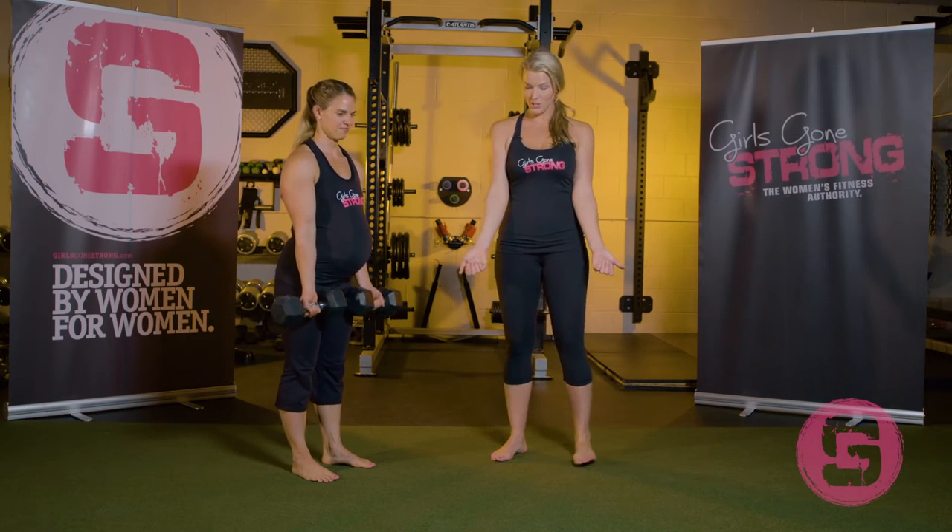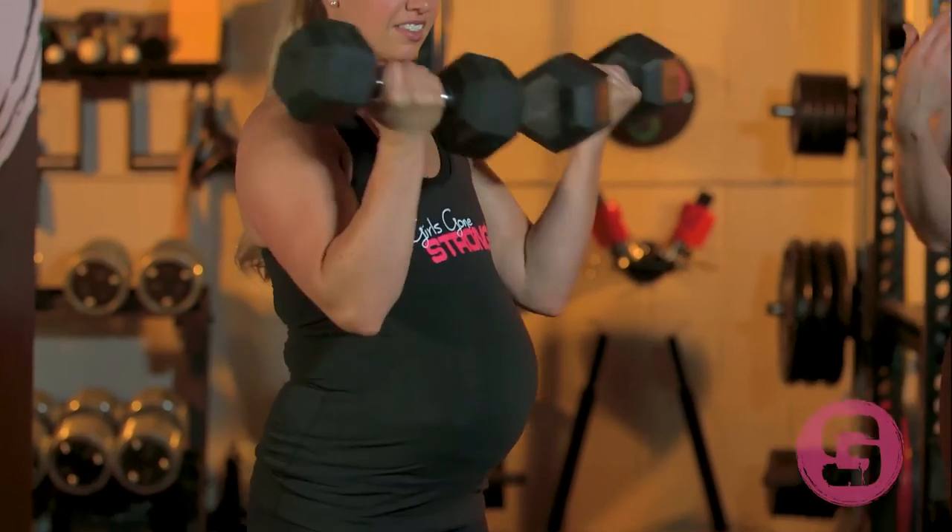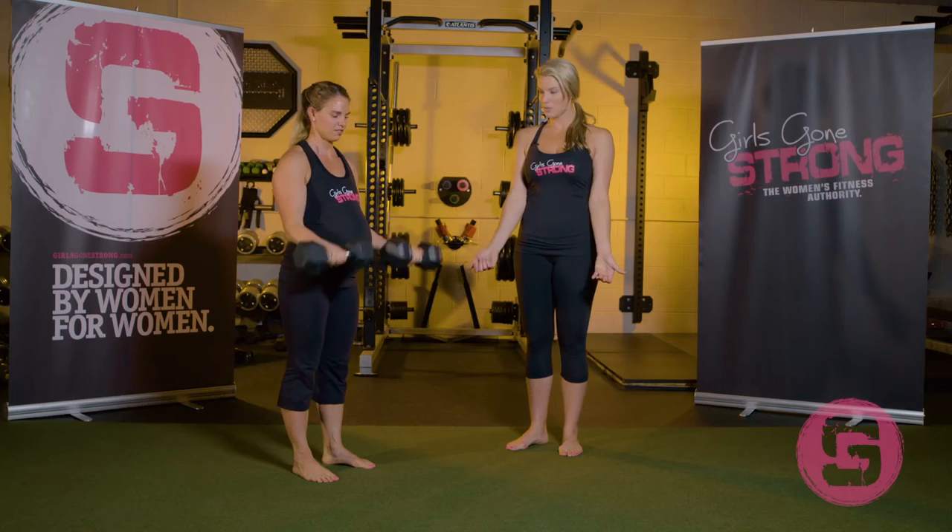We're going to do the regular biceps curl first. Palms facing forward — just give us two or three reps. You're going to stay nice and tall, try to minimize any swinging. Nice.